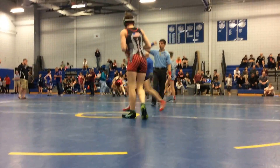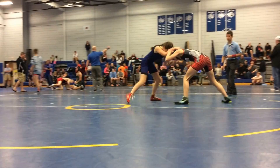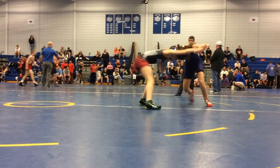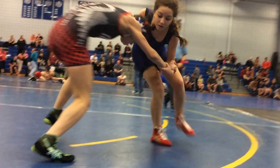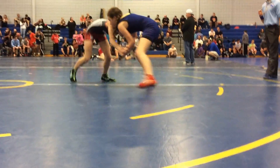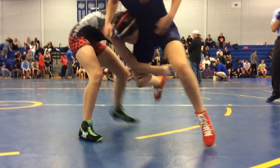All right, Olivia, let's go. You on the attack. Press it forward. One. Snap it down, snap it right down. Circle, circle, circle. Snap it down. Yep, get the duck under. Legs back on the leg back. And the ringer.